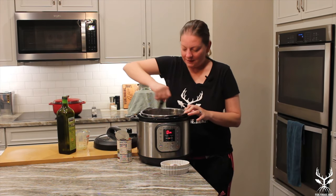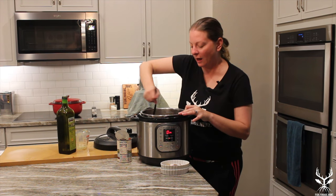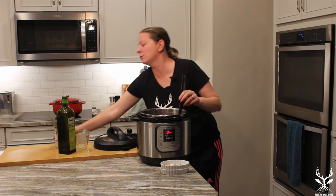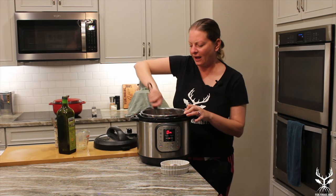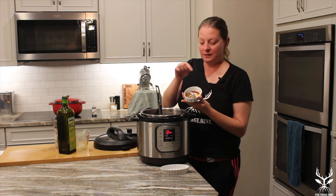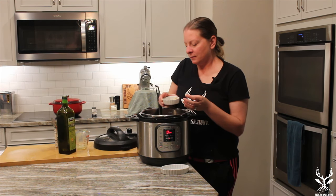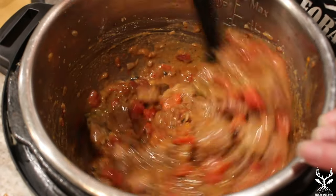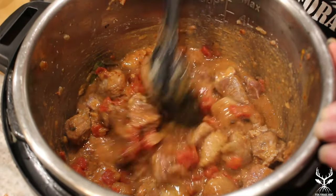Now we're just gonna stir in that chicken stock and scrape the bottom of the pan to make sure we get all those little brown bits from the toasted flour off. We're gonna add in a can of tomatoes — you can also use fresh; usually one whole large tomato, one to one-and-a-half is about standard. Then we add in our ground spices: turmeric, salt, chili pepper, coriander, and a little bit of black pepper. Get that all mixed in.